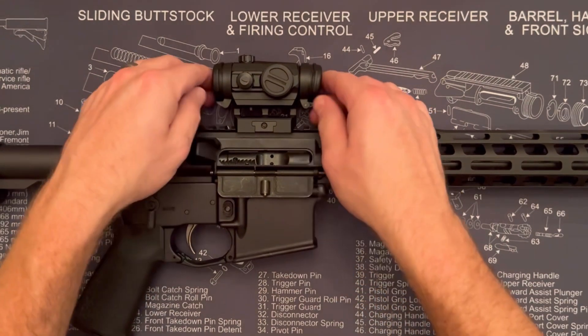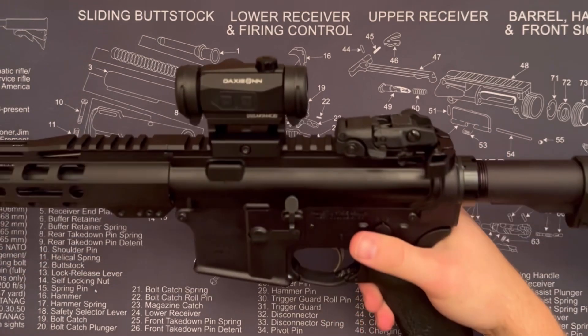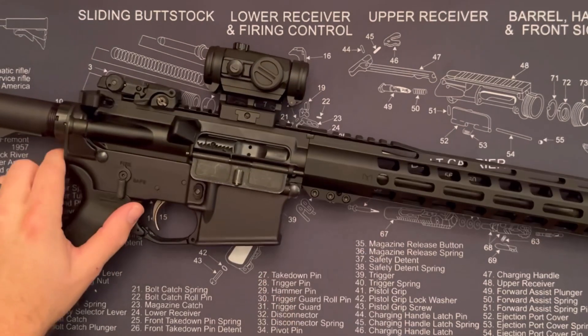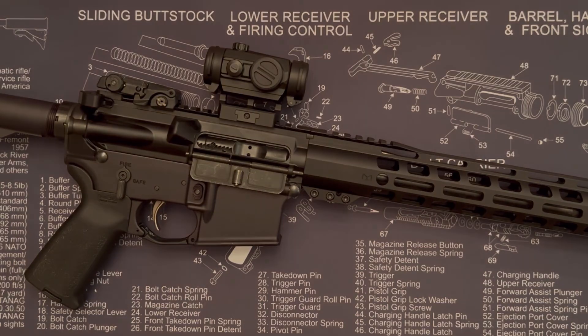Throwing those little lens caps back on, you can see how you can pop them down or pop them up depending on how you like it. It looks really nice on the rifle with a small footprint and a lot of features baked in. That is the Daxis On D501A red dot — thanks for checking it out.